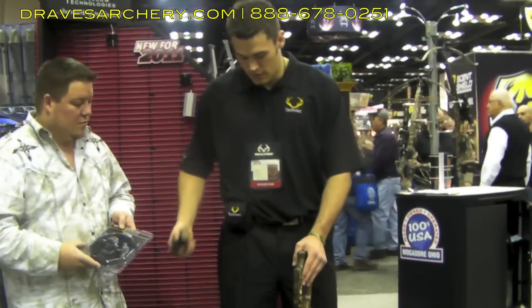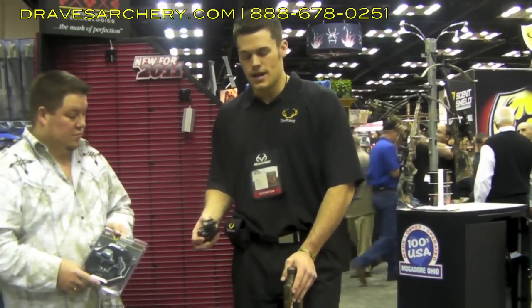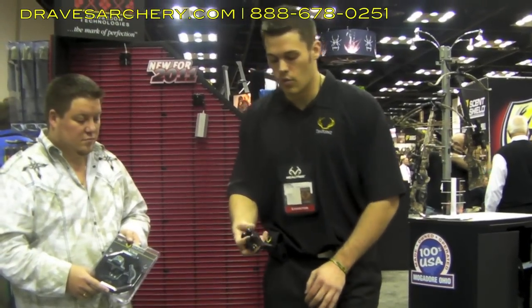Matt, why don't you show them what you've got? What we've got here is called the Acura. Essentially, for those using the rope cock, this is an alternative.